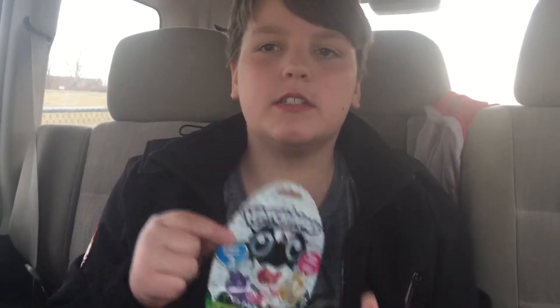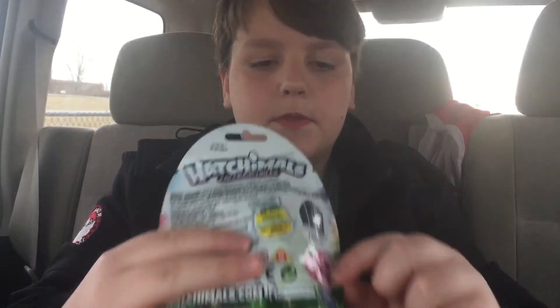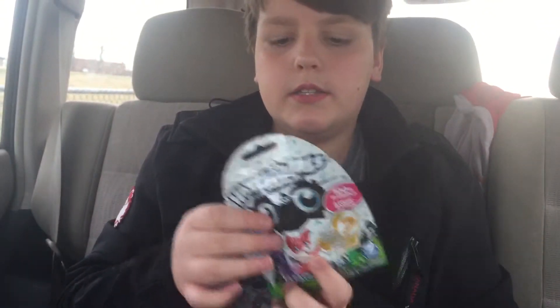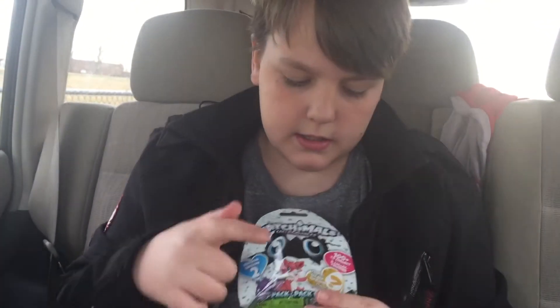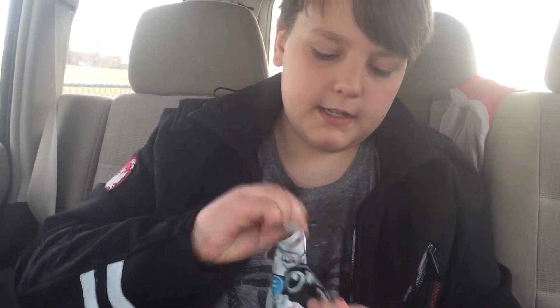Welcome to the Copyrum Boys channel! Today I'm doing the Hatchimals Collectibles Series 2. What you do is you rub the heart, it turns its color, and then you can open it and push into it. You can also collect the gold ones. Let's open it up and see what I get.